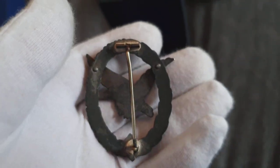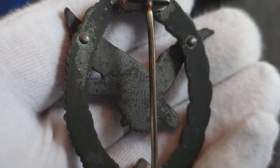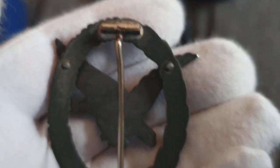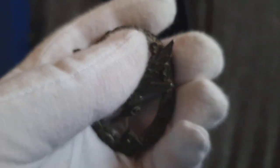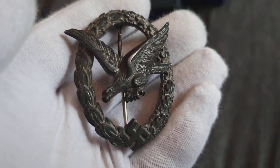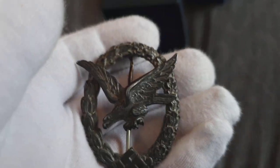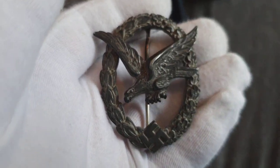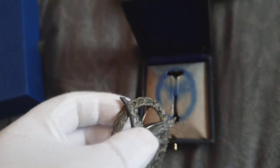I can see it better now. It's a very well made badge — it's not tombac, it's zinc. A lot of people don't like zinc, but it doesn't bother me as long as the badge is nice and you keep it nice and clean. But it's a very nice cased badge.